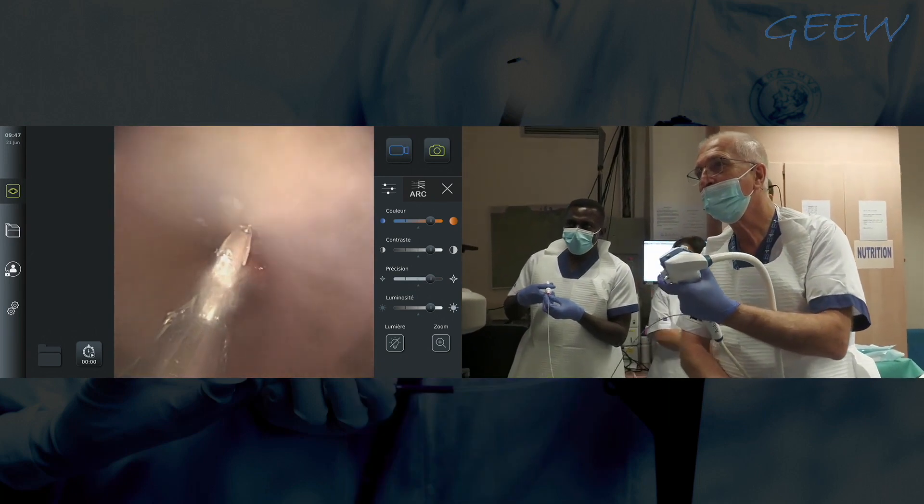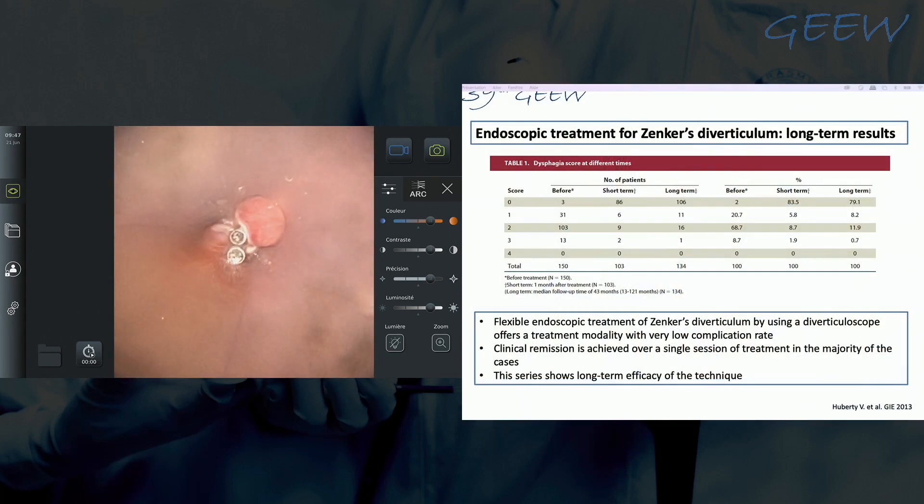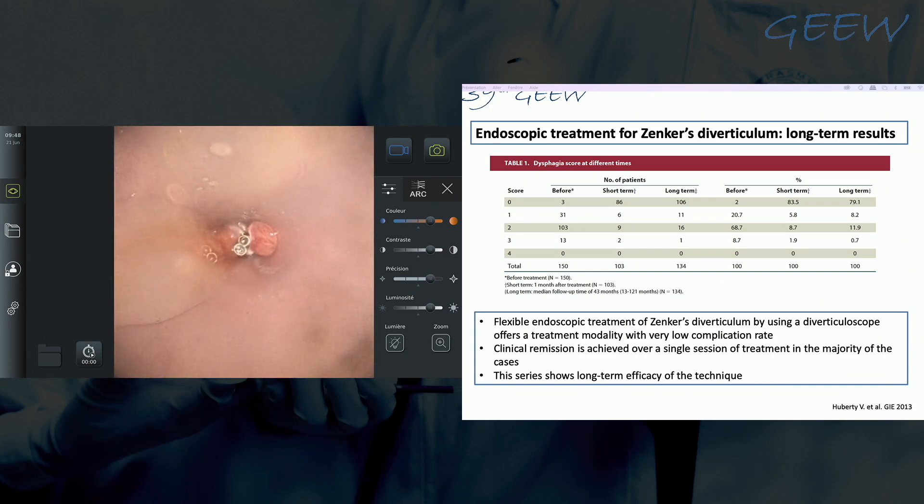Regarding delayed complication rates: we have treated more than 600 patients. We had only real severe complications at the beginning of our experience, when we were not placing clips at the end of the procedure. That was a mediastinitis which had to be treated endoscopically with stent placement, but no surgery — the patient was hospitalized for 30 days. In all subsequent cases, we had no severe complications requiring hospitalization of more than three to four days. We had a few inflammatory syndromes treated with antibiotic therapy for two or three days.